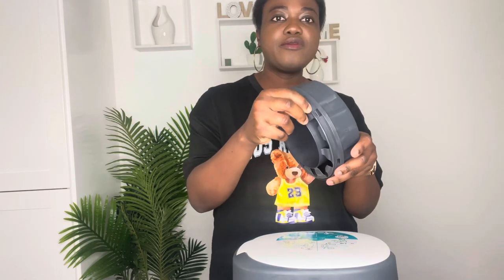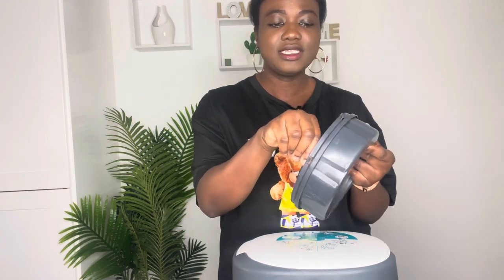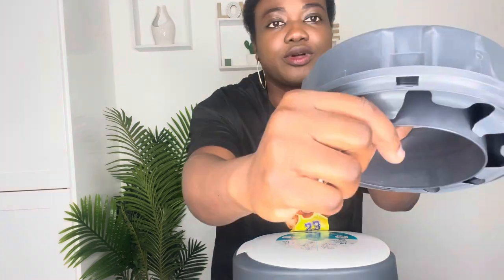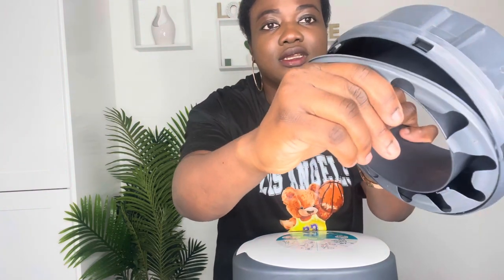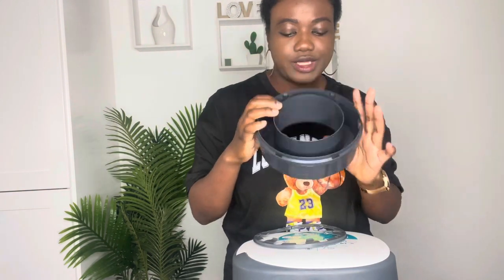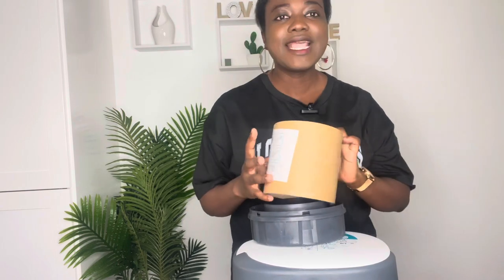Put the cartridge on top of the bin itself. We need to remove the stopper — it regulates how much bin liner comes out at a time when you put the diaper in. Pull it out from one of the corners and then pull the rest out. This is what we'll be working with. Set the stopper aside on the bin.